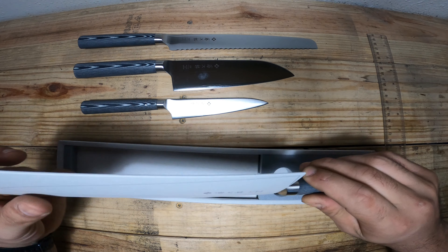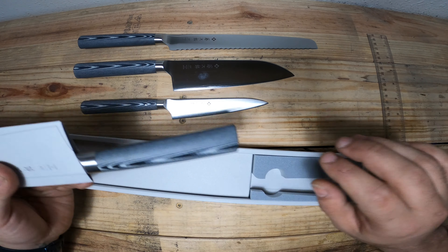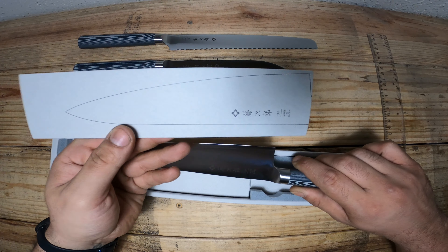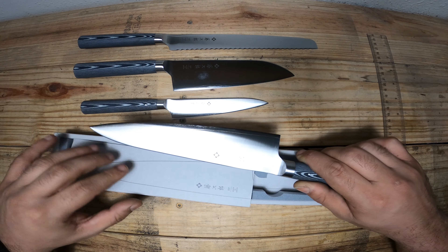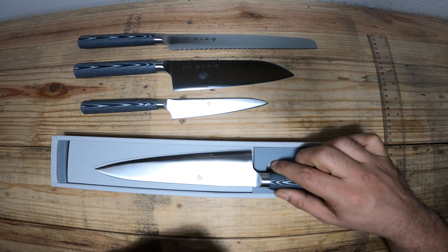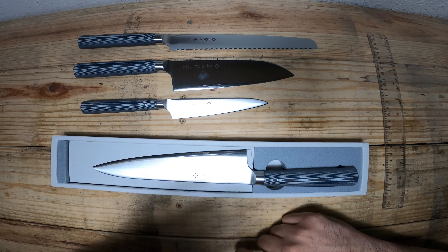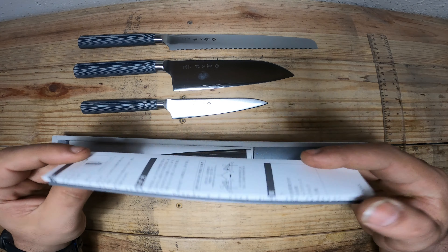I'm very impressed with the upgraded packaging on these — I really like it. It's a very sturdy box that these come in. The foam inserts are a nice added touch; it's a very stiff foam, nothing that's going to come apart and break. And then there's your standard sleeve that comes with your knife — a quick and easy sleeve. This is not something you want to store your knife in regularly; you want something a little bit better.